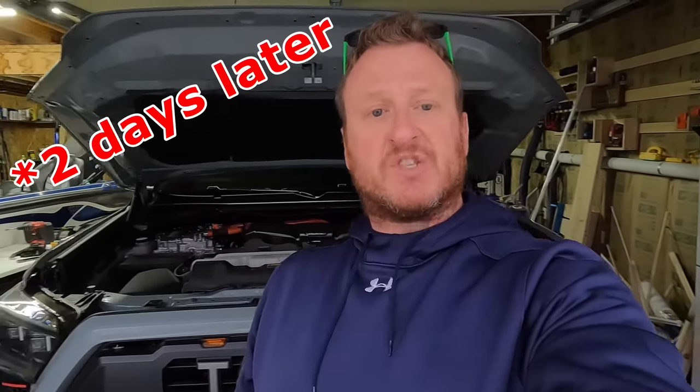Before we take the truck outside, I freaking love this bumper — it is awesome looking, just enough, nothing overboard. I wanted to add this clip: this is the day after we did the install. I posted some pictures in the Tundra groups on Facebook and Instagram and had a lot of comments wondering whether it would fit with the hybrids.